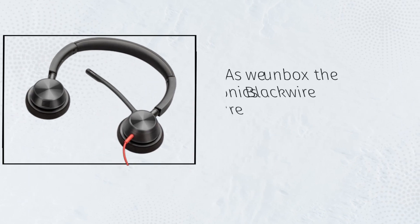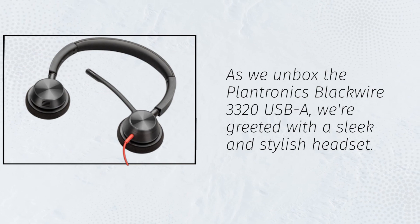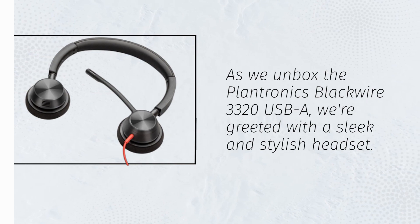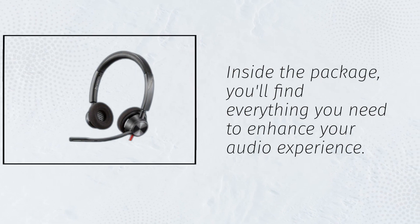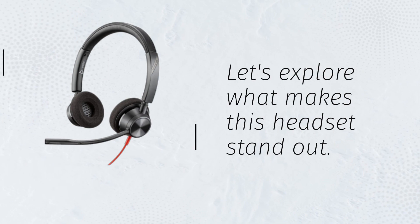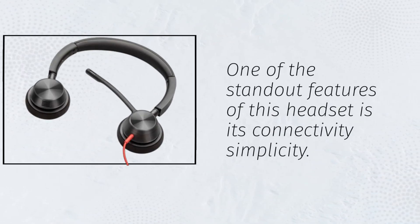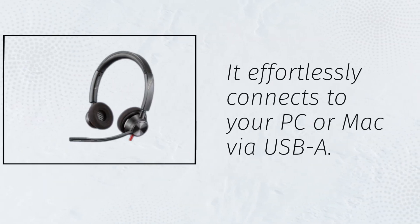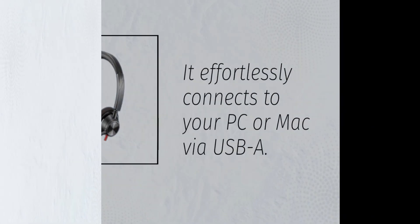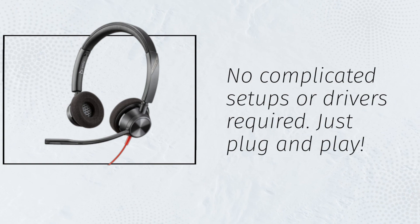As we unbox the Plantronics Blackwire 3320 USB-A, we're greeted with a sleek and stylish headset. Inside the package, you'll find everything you need to enhance your audio experience. One of the standout features is its connectivity simplicity — it effortlessly connects to your PC or Mac via USB-A. No complicated setups or drivers required. Just plug and play.